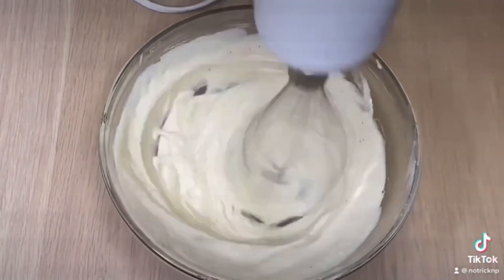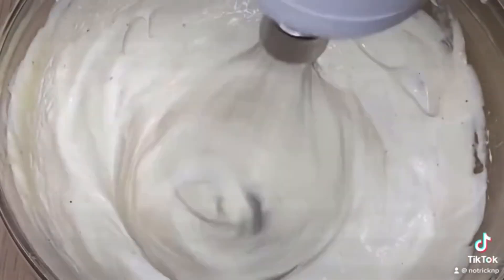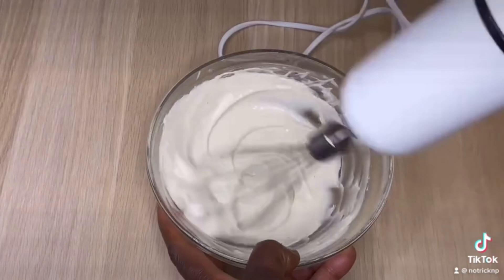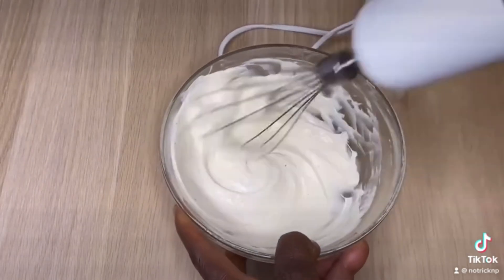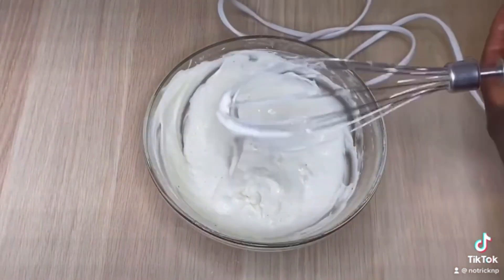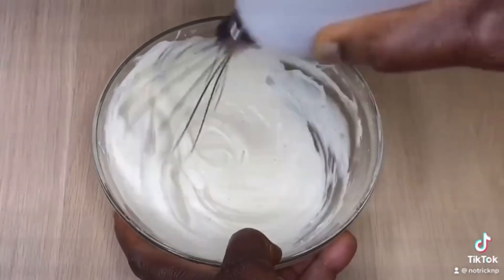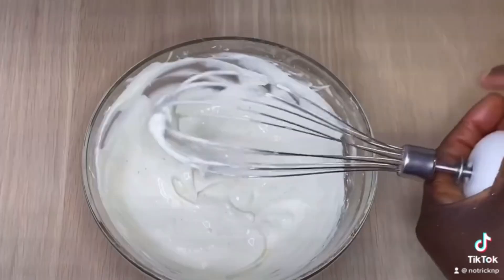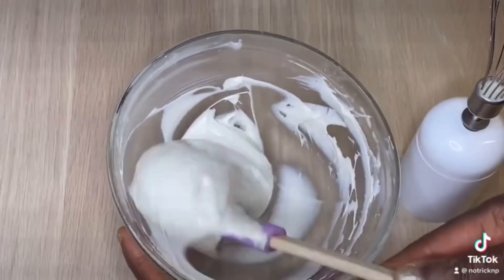Now we're going to do something amazing to make it come out creamy like ice cream or a fluffy cream. You need to use a whisk to whip it, which will give it that fluffy consistency. After that, go ahead and add a preservative — any preservative of your choice.